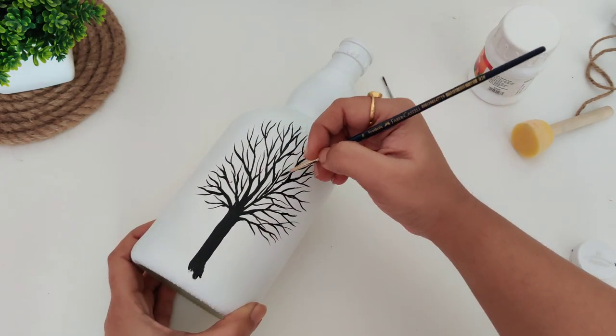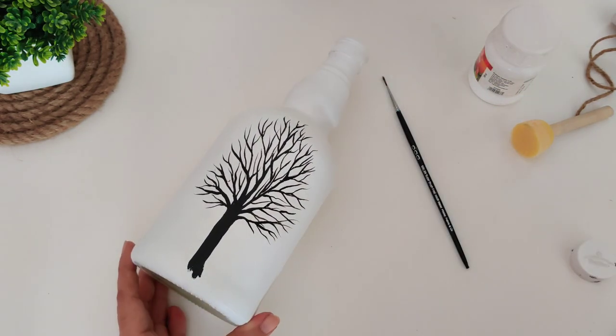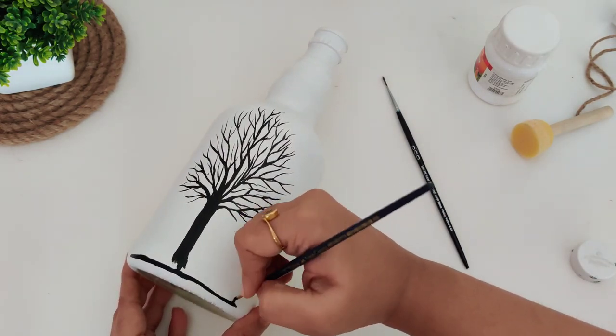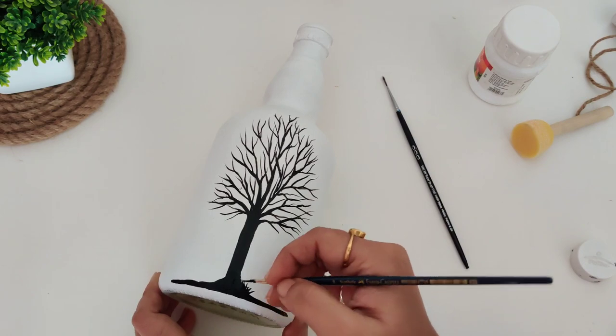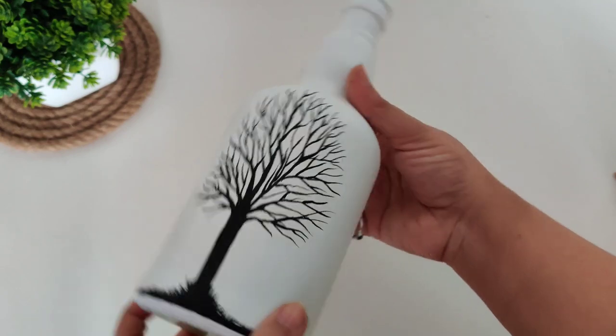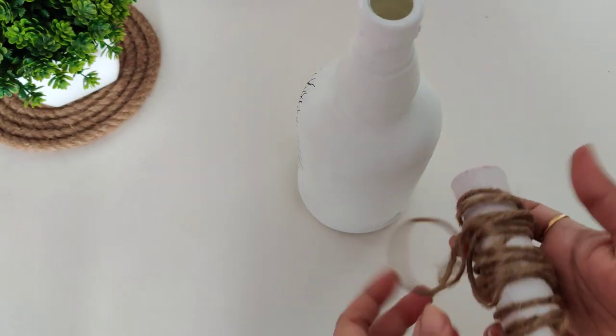Coming back to this one: if your acrylic color is comparatively thick, you can add a few drops of water — but only one or two drops. Don't add too much water in acrylic paint. Adding some grass to the bottom, and the painting part is done.